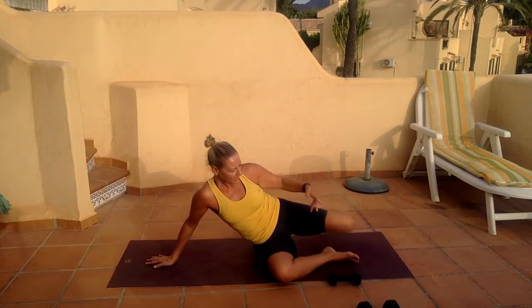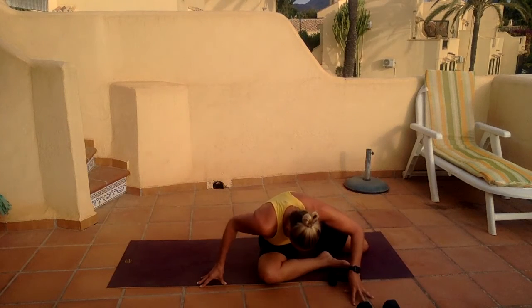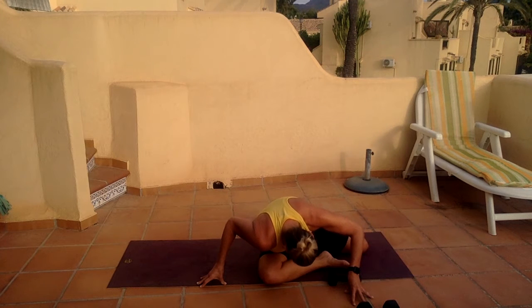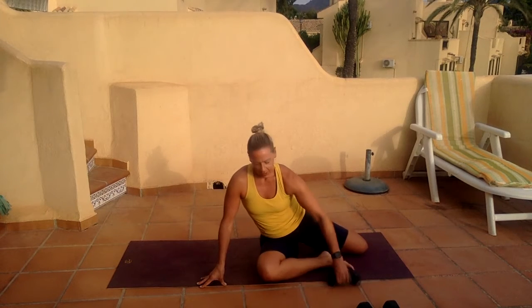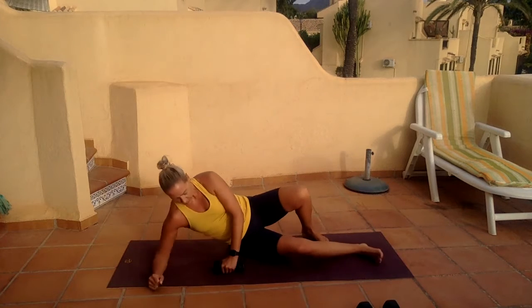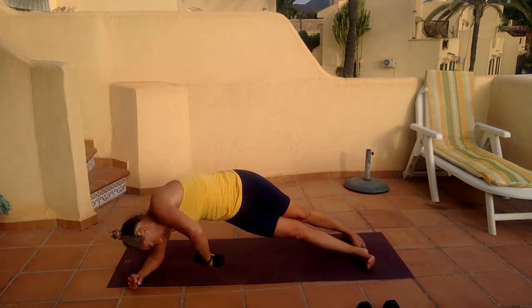Bend the knees, take that foot forward, come forward just to stretch out and fit into the buttock. And then from there, drop ourselves down onto the elbow. Grab your weights if you wish. Lift up — hold that weight up high. Let's go and rotate.